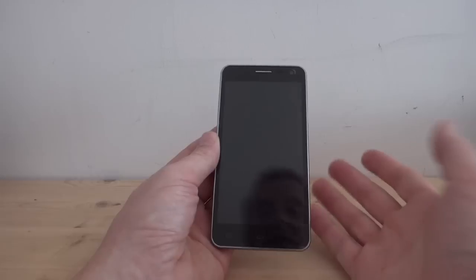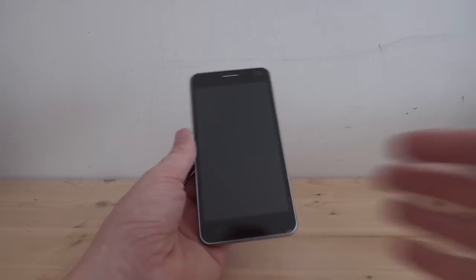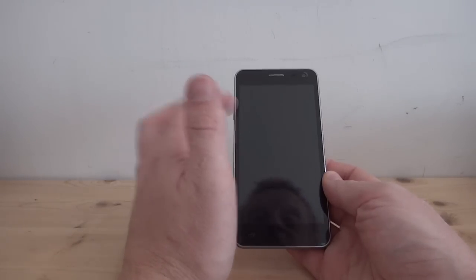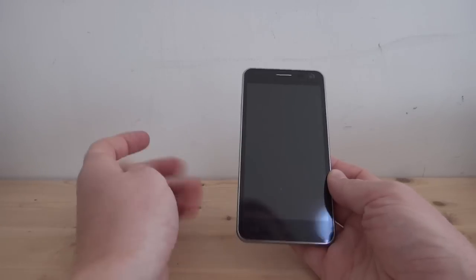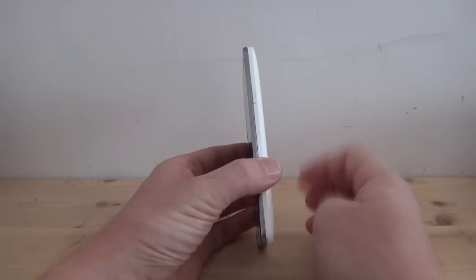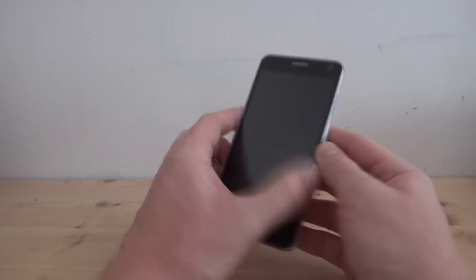Looking at the phone design-wise, I'm not a fan of the design. I think it looks a little old-fashioned, almost like an iPhone 3GS. The silver border with the black doesn't look very classy. It looks a bit old-fashioned, especially when it's mixed with the white rear. I think there's just too much going on here.